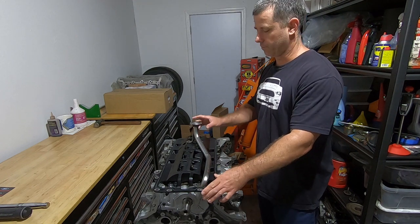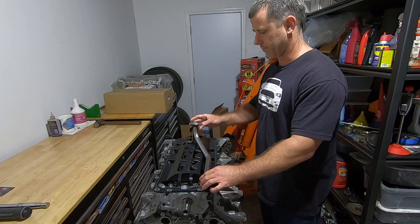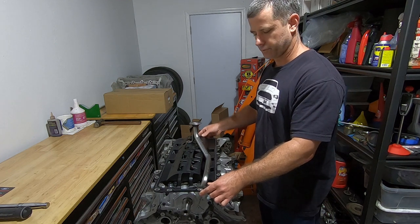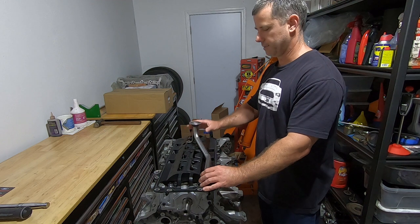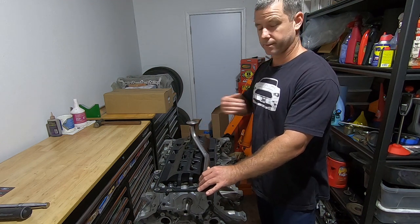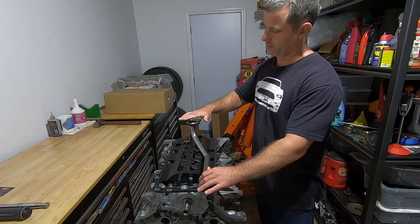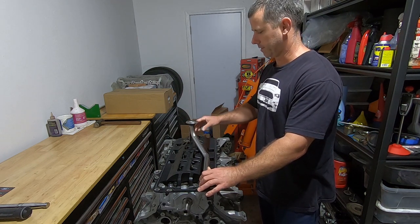In this video I'm back on the short block working on the oiling system. I have attached the oil pump, got the pickup tube, and I have this later model from a GT500 windage tray slash oil pan gasket. One of the most overlooked clearances in my opinion is the oil pickup tube clearance — that's the clearance from the pickup tube to the oil pan — and I'm going to try and see what that is right now.